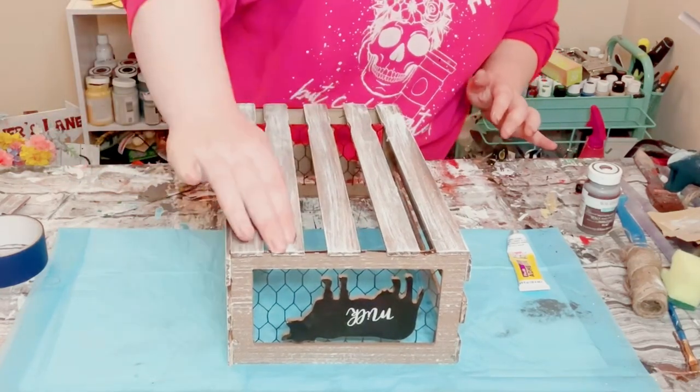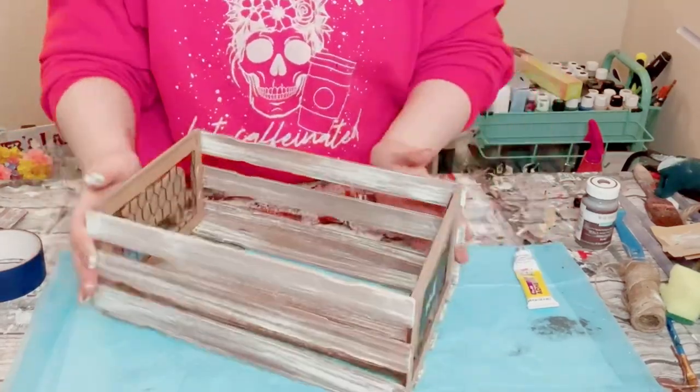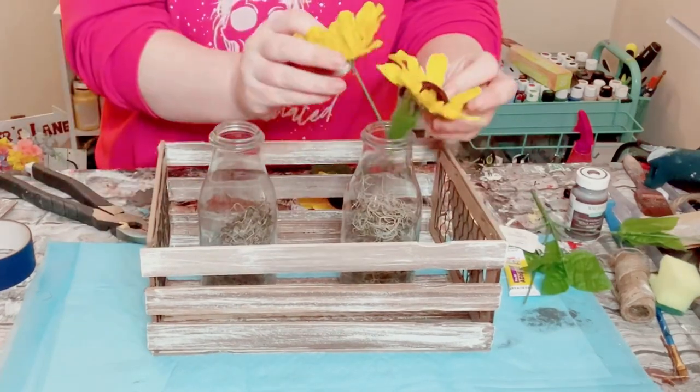That Dollar Tree adhesive glue does take about 10 to 15 minutes to completely dry. And now you've just created your own DIY milk crate!